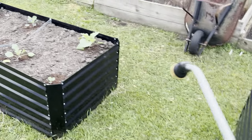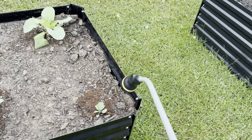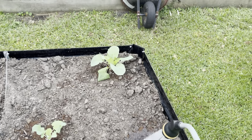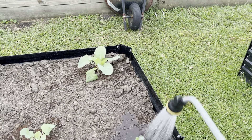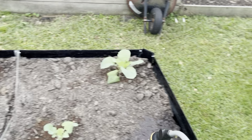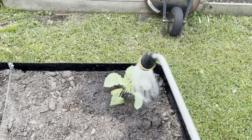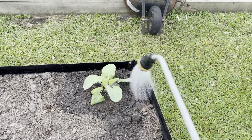Let me go over here to my Brussels sprouts right here. Never grown Brussels sprouts in my life, and I am quite surprised at how well they're doing. They're doing a lot better than the broccoli I planted one year.